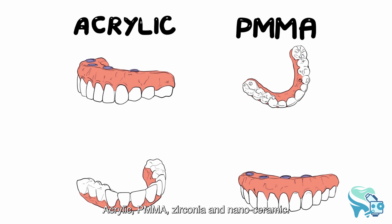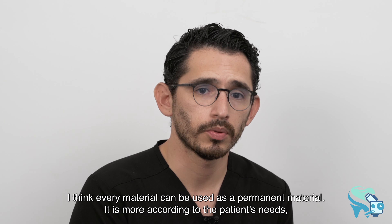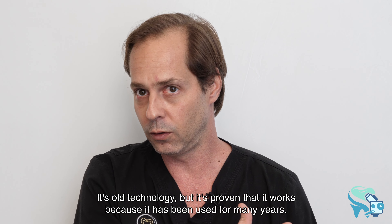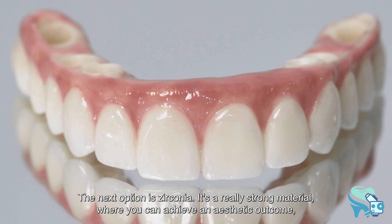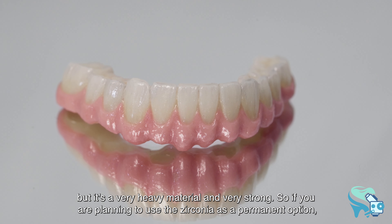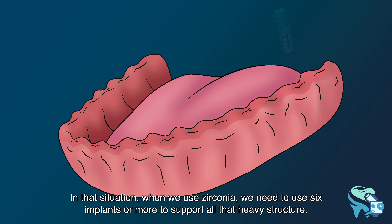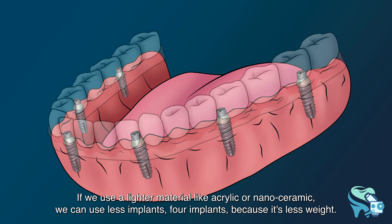There are many types of materials on the market: acrylic, PMMA, zirconia, and nanoceramic — and in this clinic we can use all of them. Every material can be used as a permanent option depending on the patient's needs. Acrylic has been proven to work for many years. Zirconia is a very strong material with great aesthetic outcomes, but it's heavy, so when using zirconia we recommend placing six implants rather than four to support the heavier structure.